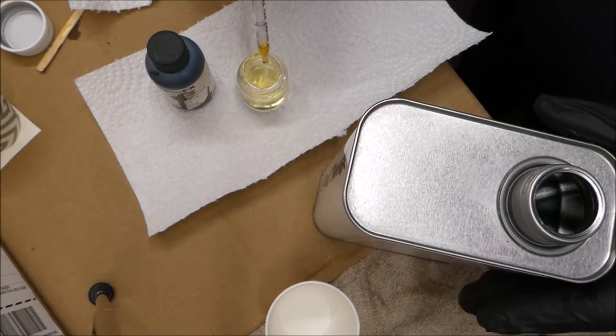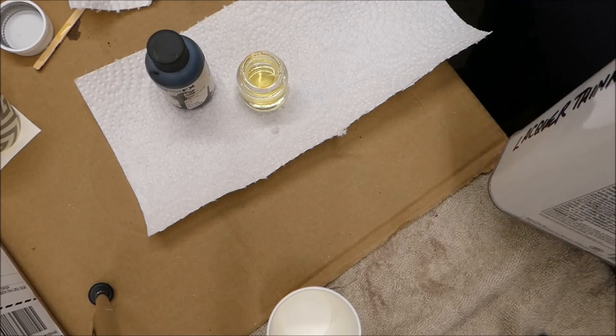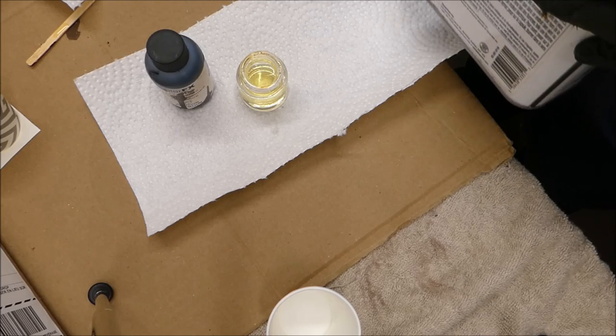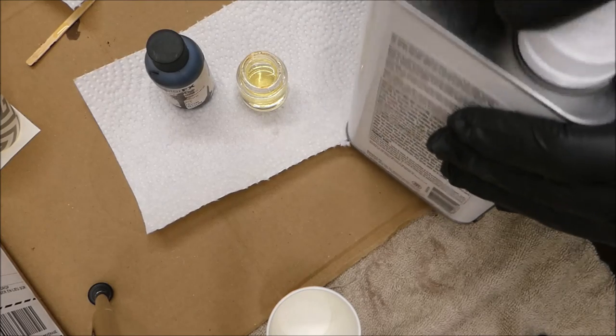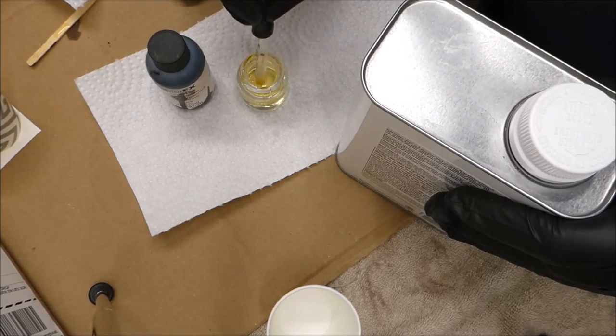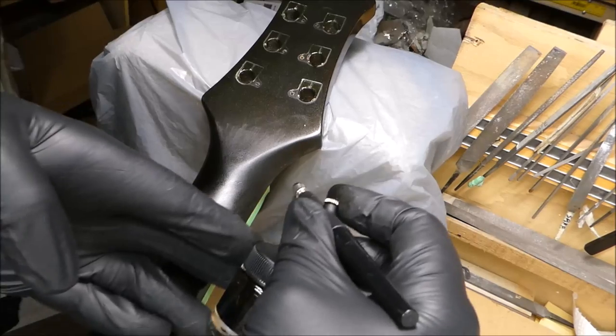I'm going to thin down some lacquer to spray on this. The actual color of the guitar is a sort of mysterious brownish-black but it's also got something that looks like a very very fine gold flake in it. I'm not going to be able to match it perfectly, but I've got a brownish-black that will be pretty good for this situation. Got the airbrush out — I'm going to spray on two coats of color and two coats of clear.